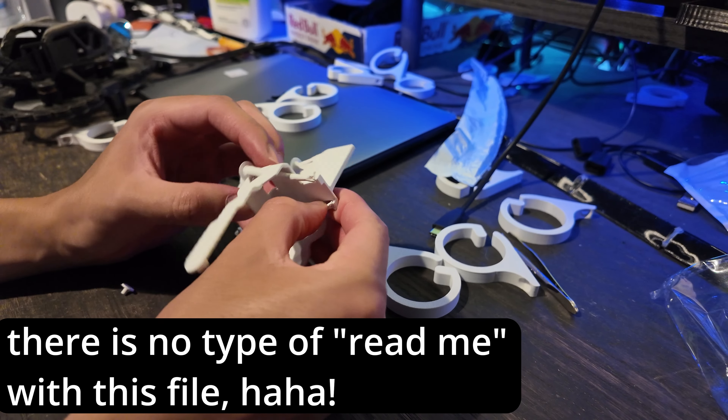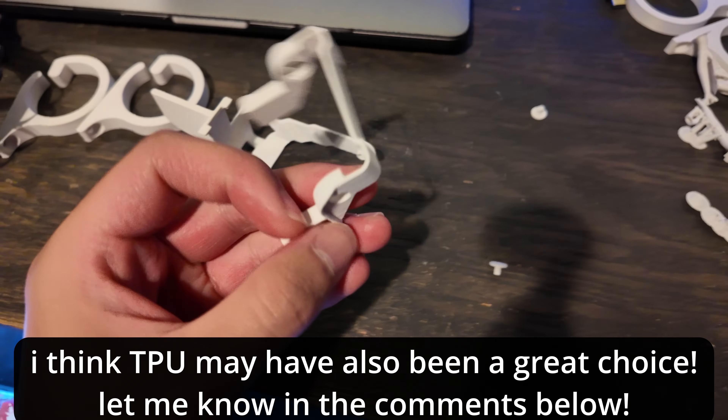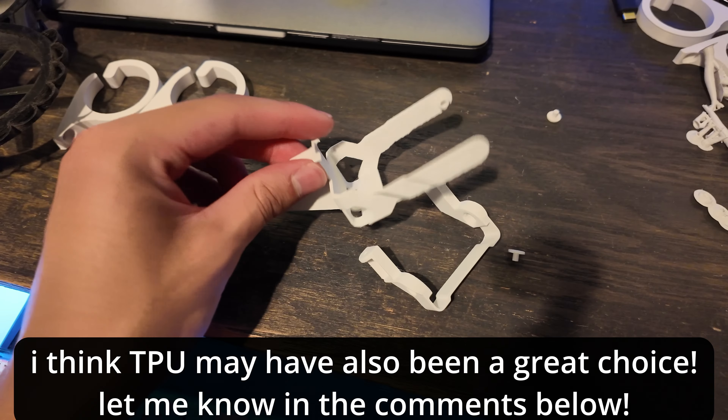Let's start removing these tree supports. I have no clue how this works, I'm gonna be honest. We have our individual pieces. I made this out of ASA — I always get ABS and ASA confused — just because I wanted it to be super durable. It's being used outside in extreme heat, so I thought ASA would be better than PLA. I'll have it in the description below the like button as well.